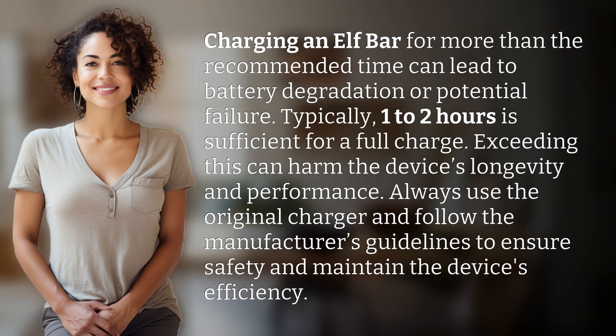Always use the original charger and follow the manufacturer's guidelines to ensure safety and maintain the device's efficiency.